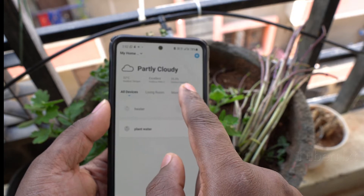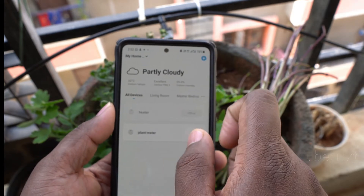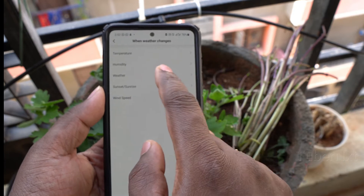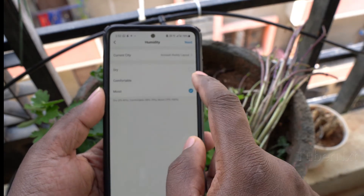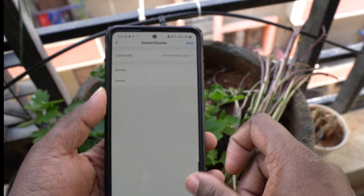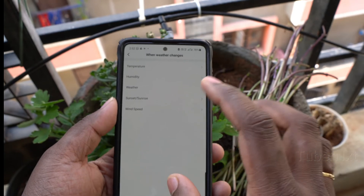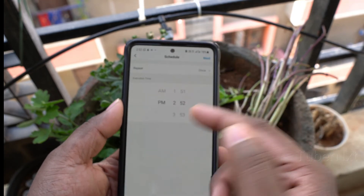Now I will show you a few details about the weather automation tab. You can add weather changes — temperature and humidity. If the weather is very dry, you can set the plants to water. You can also schedule based on sunrise or sunset, and even wind speed. The most important use case is agriculture — you can use the scheduling feature.